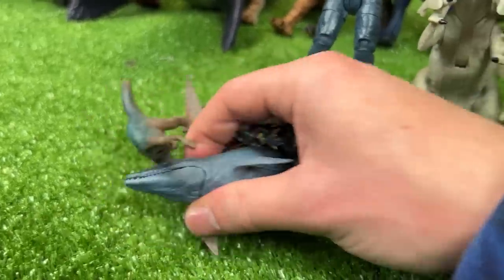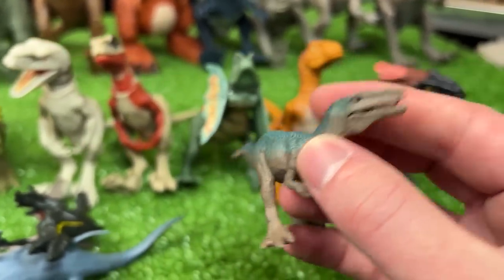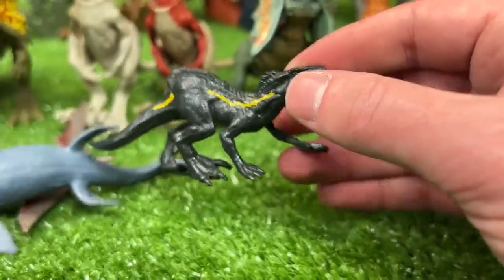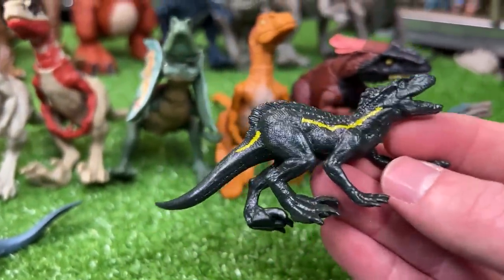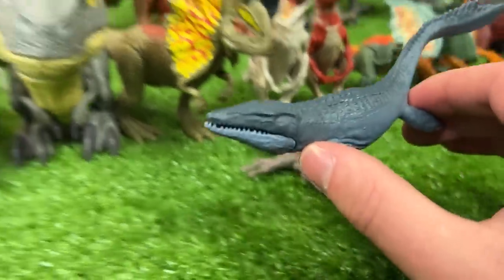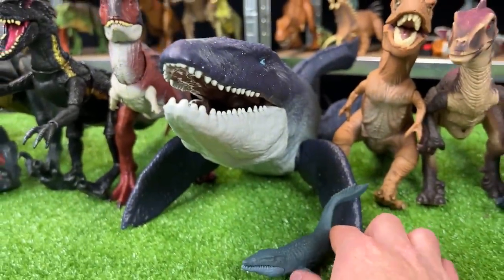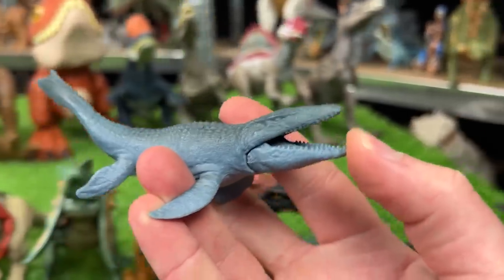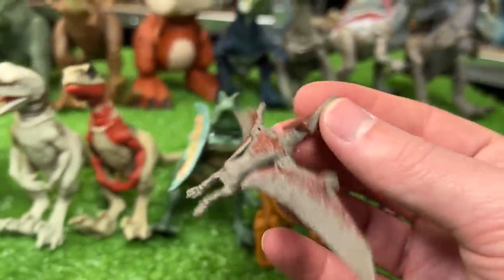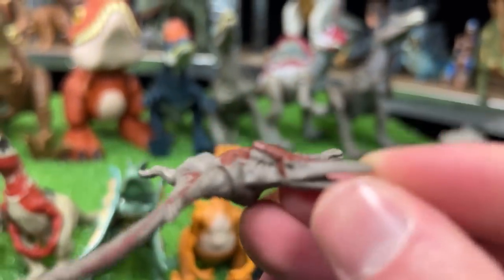Now we're on to the really small figures. First up is a Baryonyx with the dark brown and blue coloring — you can open and close its jaw too. Next up is a Stalking Endoraptor figure with the gold stripe running down its side. Then a teeny tiny Mosasaurus figure — look how small it is compared to the giant figure, but you can still open and close its mouth. And finally, a tiny Pteranodon figure with some brown detailing on its wings, its back, and its horn.